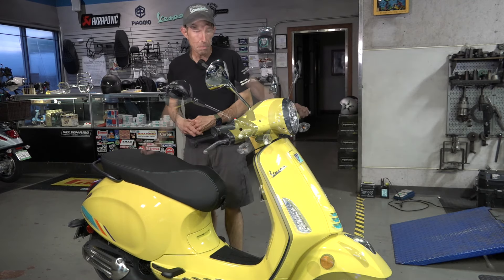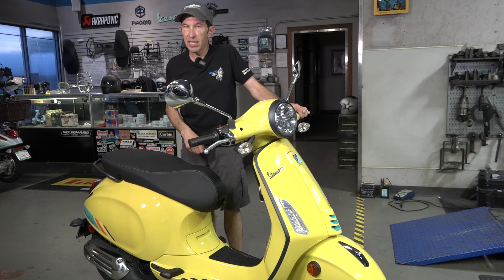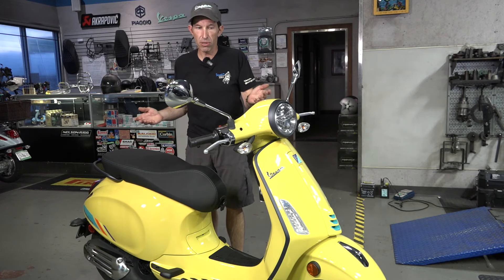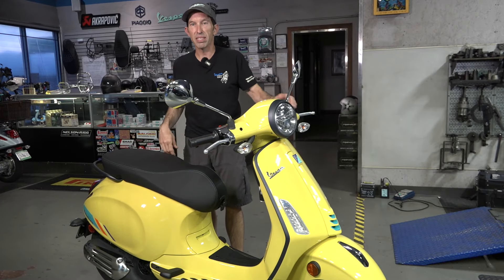Thanks for watching. If you're interested in the scooter and you're here in San Diego, you can check out our store right across from the airport. If you already own the scooter, go to our mail order store at ScooterWest.com — we have all the accessories your heart desires that will fit this scooter in stock.